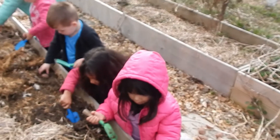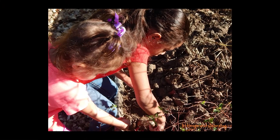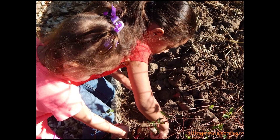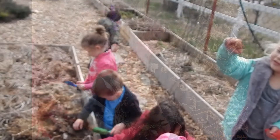First, just take the kids outside and show them what four inches looks like on their shovels, and then give them a space to dig. They need to plant the potato pieces about six inches apart, four inches deep.